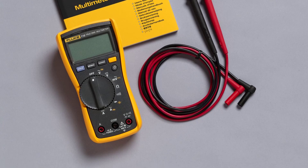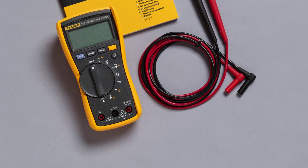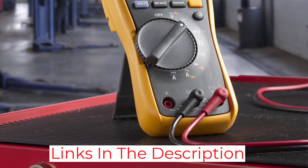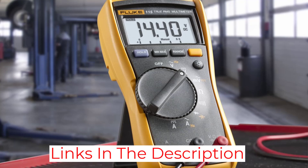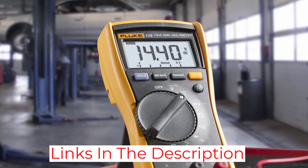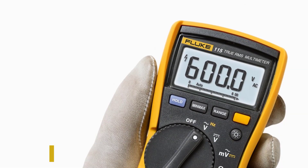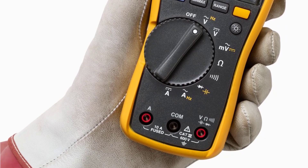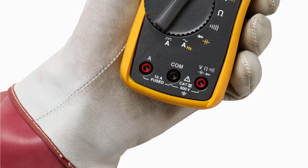This model also offers true RMS capability, ensuring maximum accuracy regardless of the type of current you're dealing with. Its auto range makes it easy to use, reducing the chances of inaccurate readings. This model is also comfortable to use with one hand, thanks to the offset control dial, and it includes a built-in kickstand for handy surface mounting.